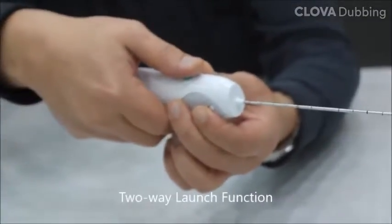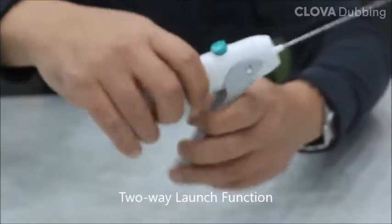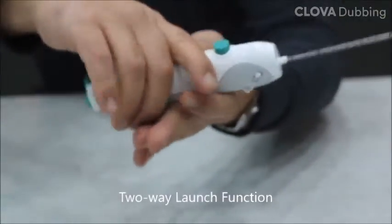S-Biopsy comes with two different launch functions. The launch method can be chosen according to the user's purpose of use and convenience.